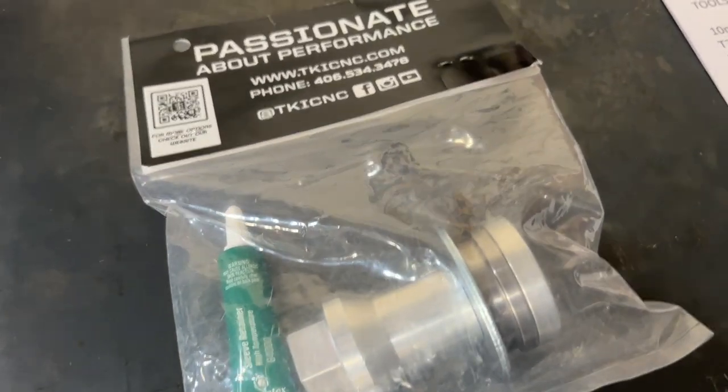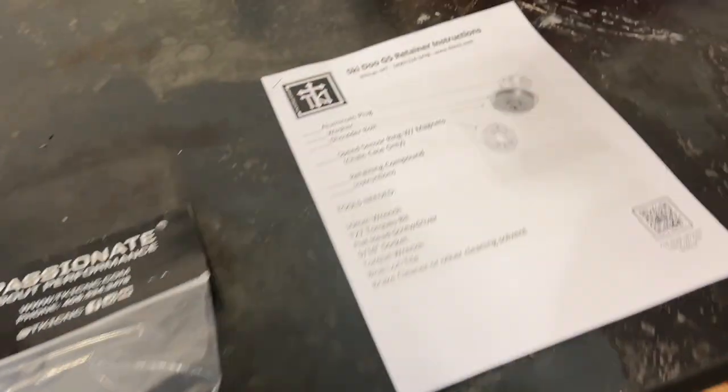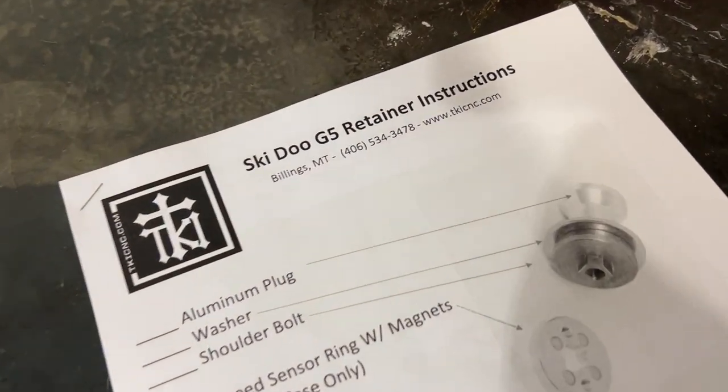Here is the retainer I'm going to be installing. It is from TKICNC.com. You can go to their website and get the paper instructions there.